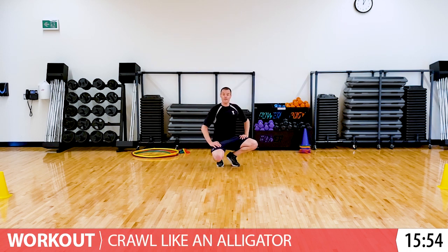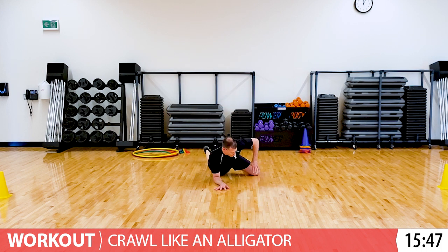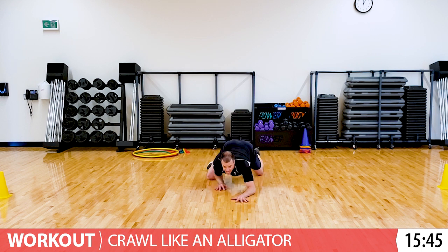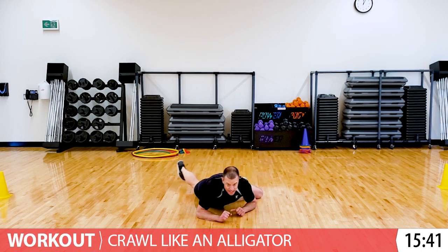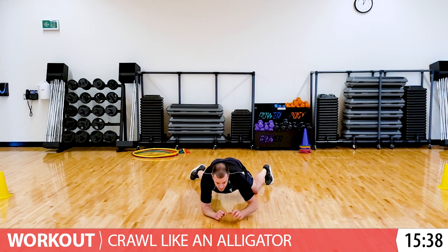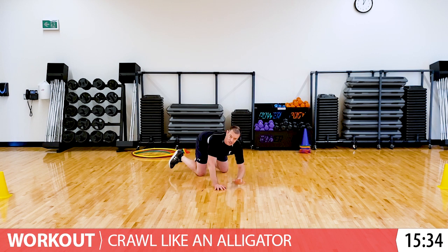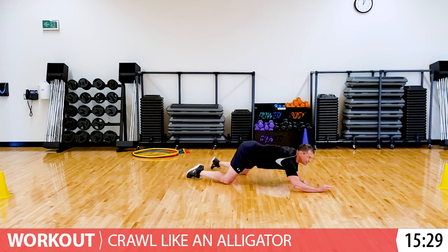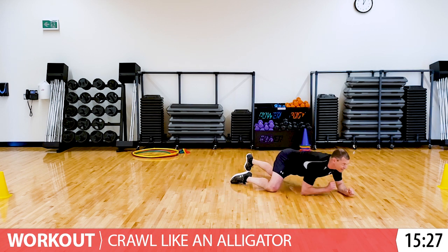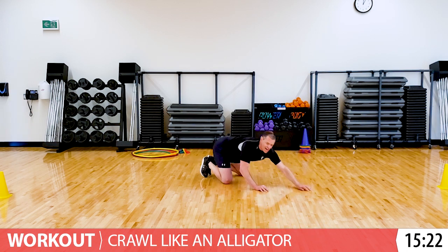Have you done crawling like an alligator before? Here's what it looks like. So you're just getting really low. Your knees are staying on the floor and your arms are crawling back and forth, staying really low. It can even look like this. Go back and forth. I'll show you from the side as well. Crawling like an alligator. And back. And stop.